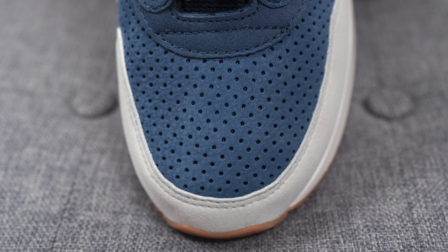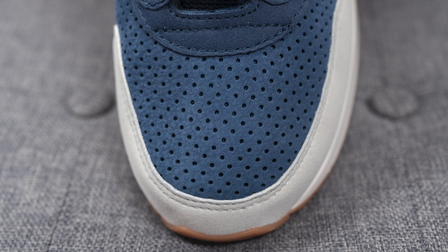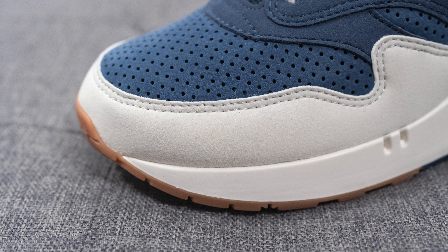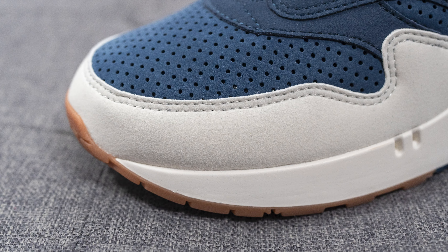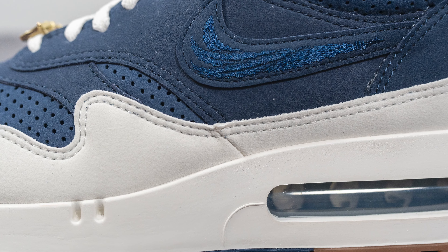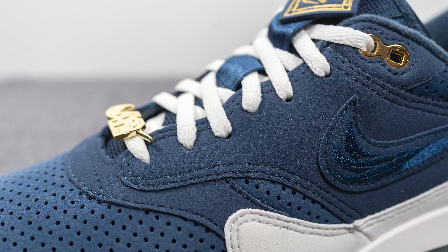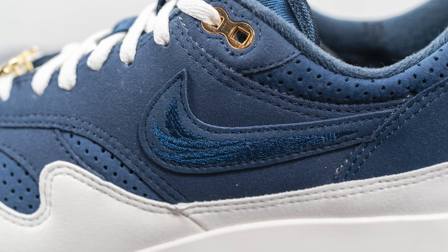Jumping right into the details of this shoe — starting with the toe box, this is covered in perforated leather, which unlike traditional Nike Air Max ones, actually utilizes genuine leather here. To the touch it feels like a nubuck or a flat suede. Surrounding the front toe cap, unfortunately they utilize a synthetic suede which has your typical felt-like feel, and this runs down the entire length of the shoe wrapping around the back as well. On the quarter panel and the U-throat we have this synthetic navy colored suede which also has that felt-like feel.